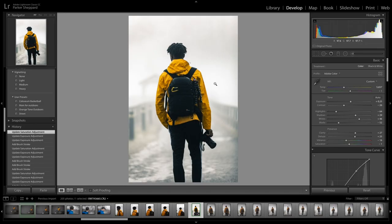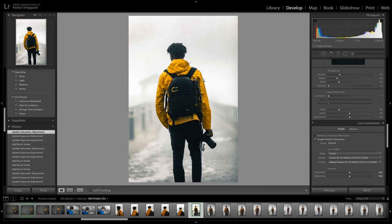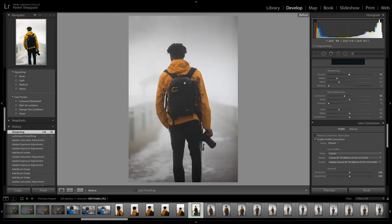That's not as distracting as it was. So this is the final product. One last thing — you need to handle the noise. I always up the noise reduction to around 38 or so, and add some sharpness. For this picture it's pretty much done. There's the before, there's the after.